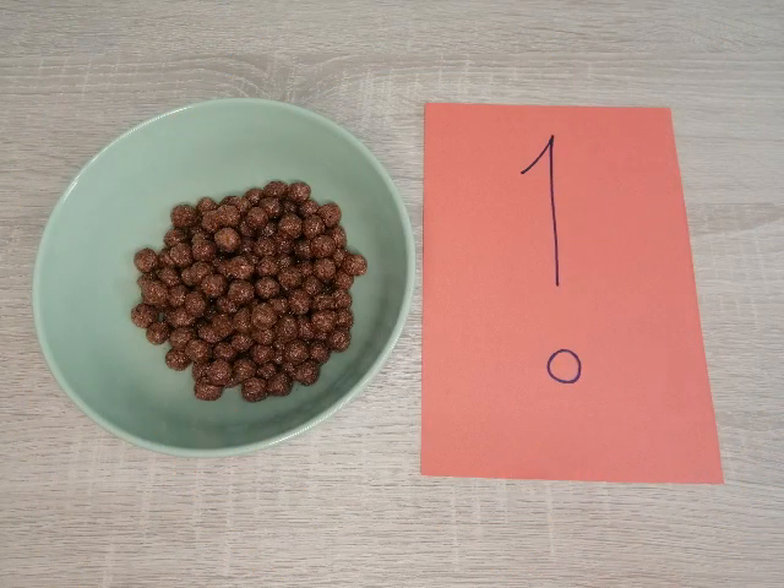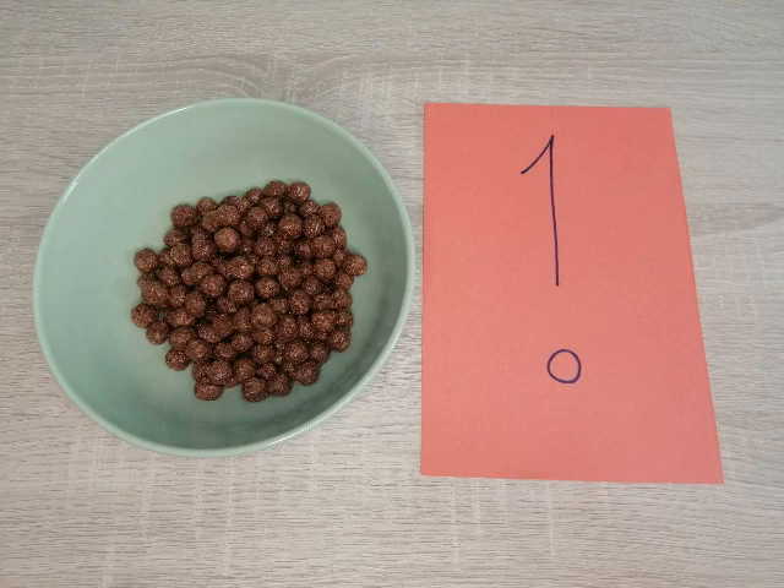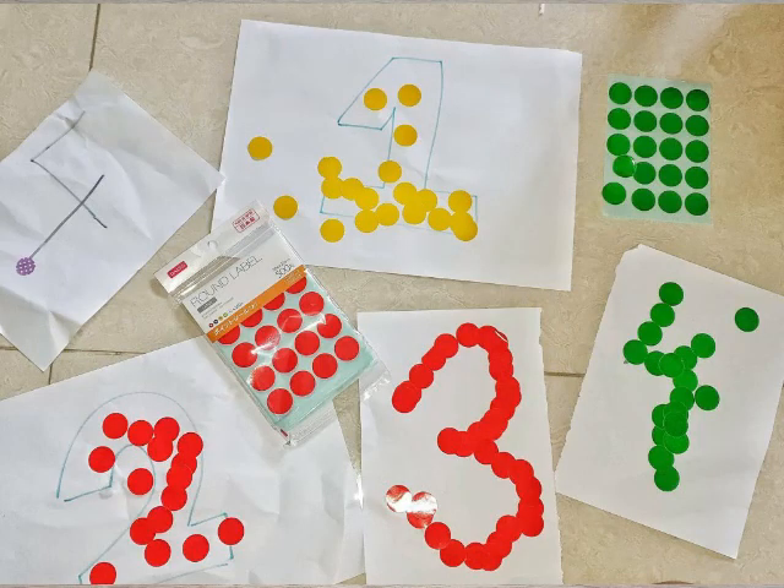Now the counting cards are done. You may wish to laminate them if you want, and then you can do extra activities such as asking your child to trace the number with a pen, then rub it off and use it again and again. You could also stick stickers along the number and then peel the stickers off, but of course you'll have to laminate it first.